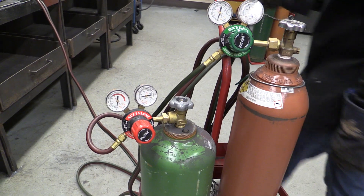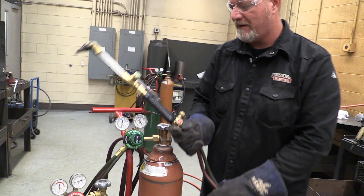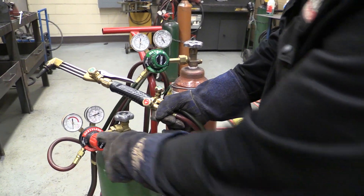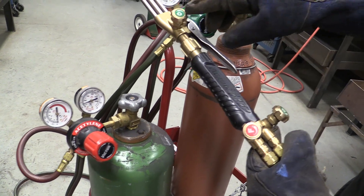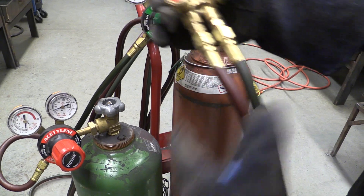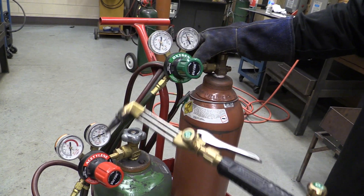Grab the torch and if you look, all of this is color-coded. Acetylene is red — this has an F for fuel gas. Oxygen is green. We can even go down to the hoses — they're color-coded red and green. All of this is color-coded: oxygen and fuel gas.